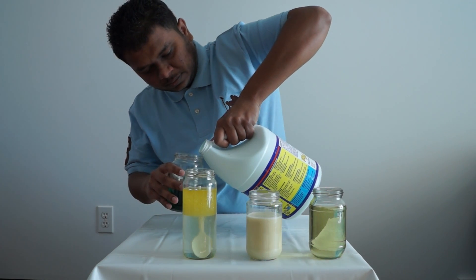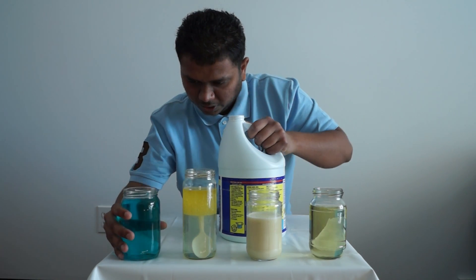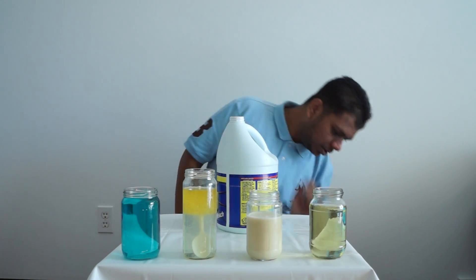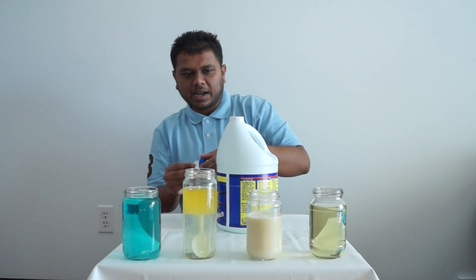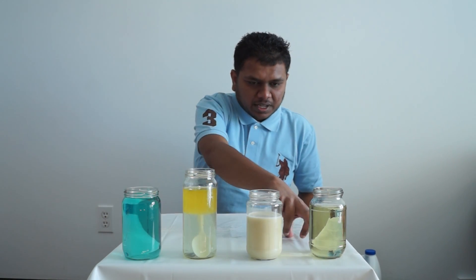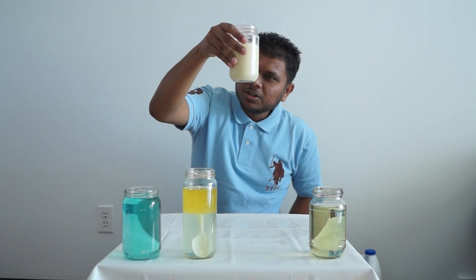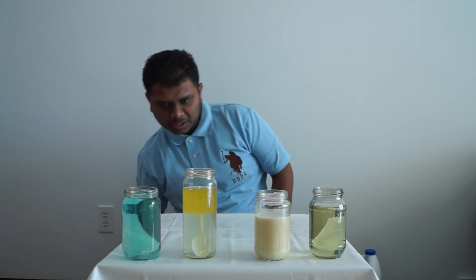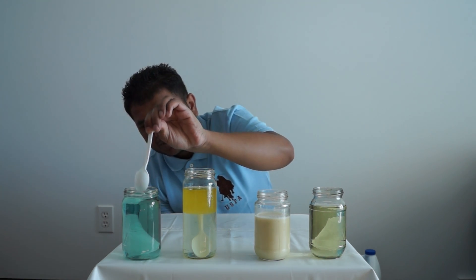Now we're going to come back to our last one — the colored water. Look at that, it looks like the color has changed. So bleach does work to a certain extent. Colors do change if you add bleach inside. The colors don't turn out white though. The milk got a little brownish color. With the oil jar, bleach is down here, oil is up here, and the color is up here — it's like blue. If you add more bleach, the color is going to go away anyway.